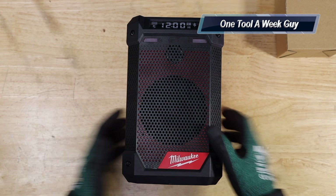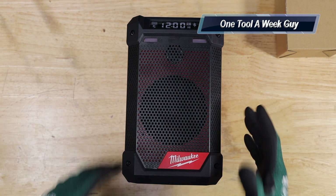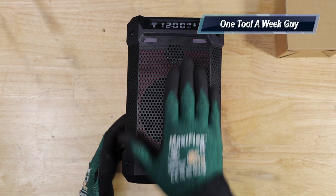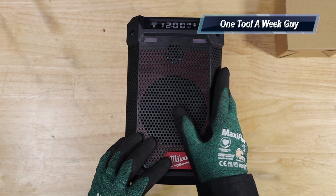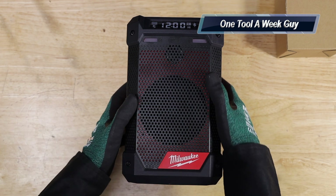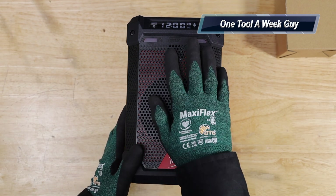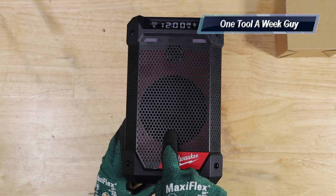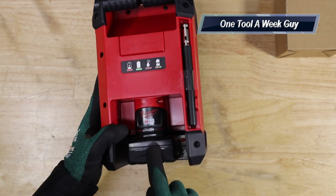My other radio is loud but it's a pain to carry around job sites. I tried this one out and it's relatively loud — it won't compare to the other one, which costs about $200, but this one runs about $143.99 on Amazon. Between the mesh grille you get one tweeter and one full-range speaker.